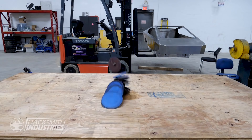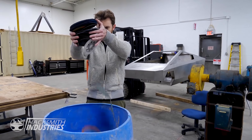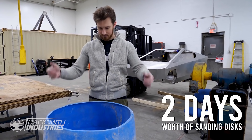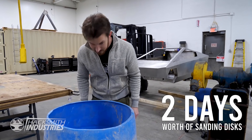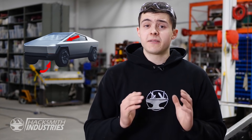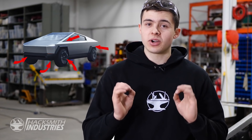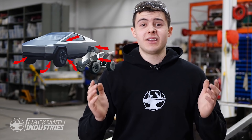And then we did lots of sanding. In this episode, we've got a lot of work to do. We're going to start off by adding the pedals and the steering wheel to make it functional. Then we're going to add in the fenders, the bumpers, and even the hubcaps to give it that true Cybertruck look. Finally, we'll paint the Cybertruck and possibly even give the Cybertruck its first real test drive.